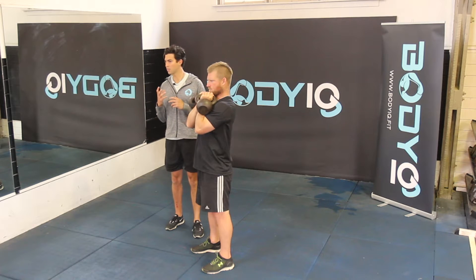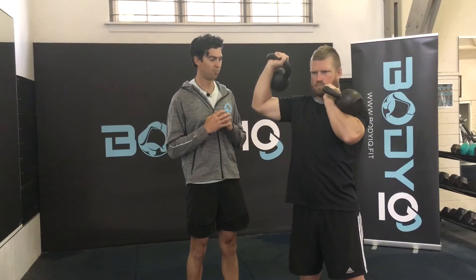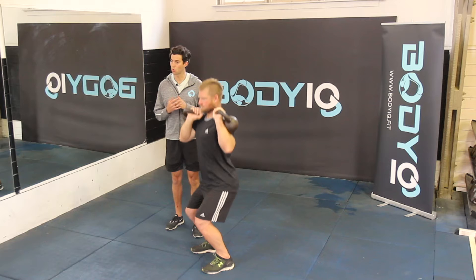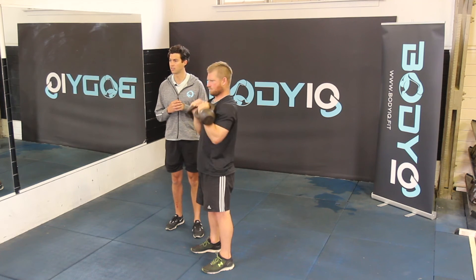If you're having problems with the weight being too heavy, you can use your legs for a little bit of assistance to help with the power. Remember to squat back down when you finish the exercise to lower your weights safely back down to the ground.